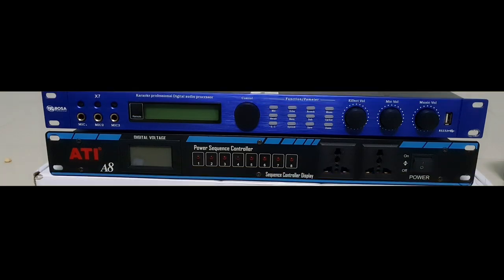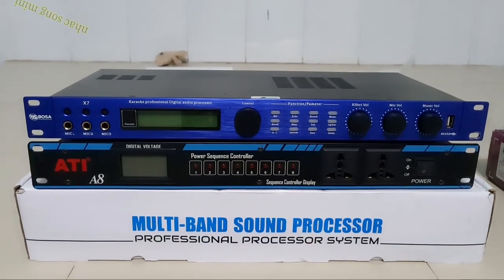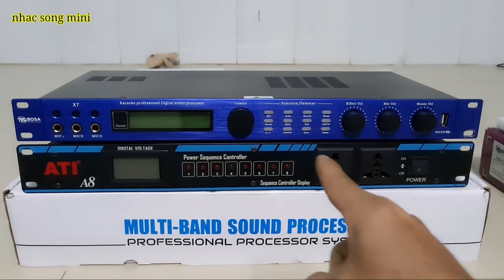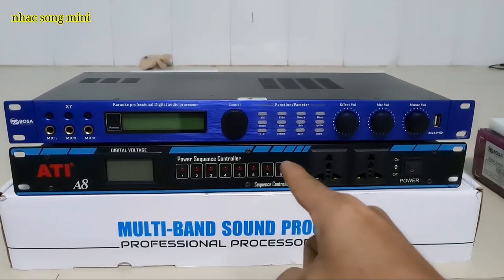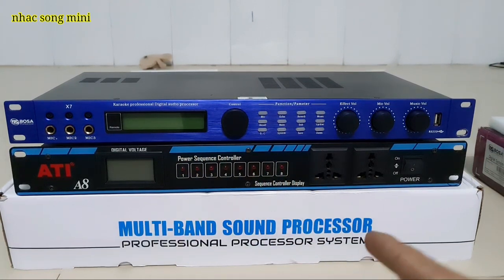Xin chào các bác! Hôm nay mình quay lại với 2 con Bosset X7 với con Arti quay nguồn.